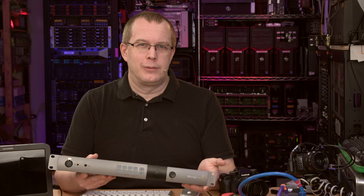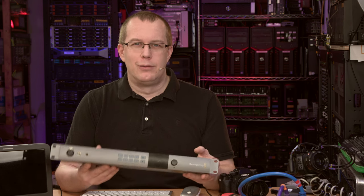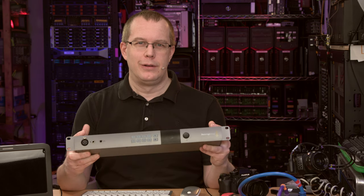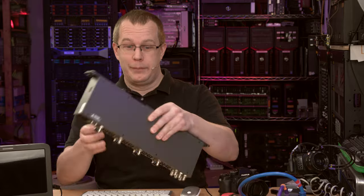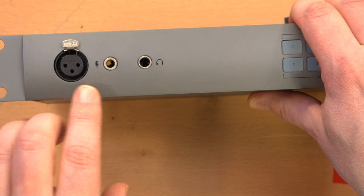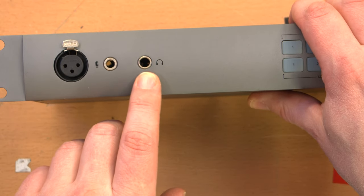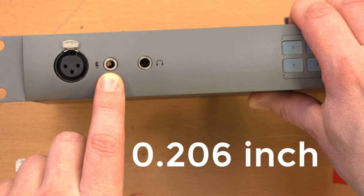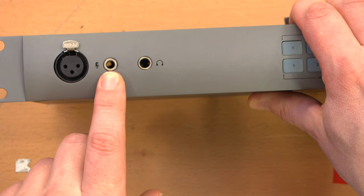In all honesty, I was using coax for years and it's been fine for 4K video, so I had no real reason to buy this other than it's cool. So let's take a look at it. Here's the front of it — it has jacks for headsets: an XLR jack for headset, a quarter inch jack, and a smaller jack for the microphone and headset.